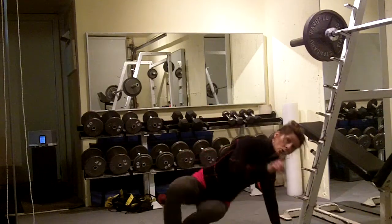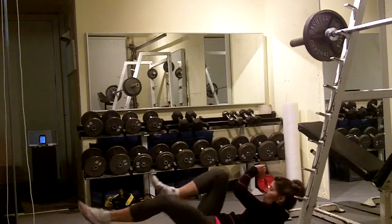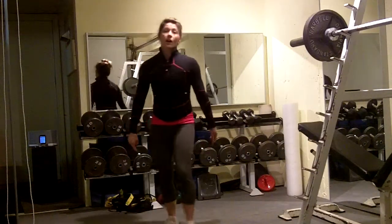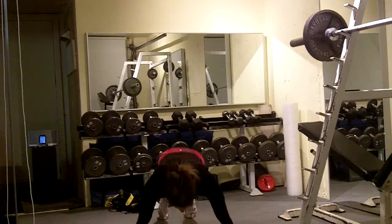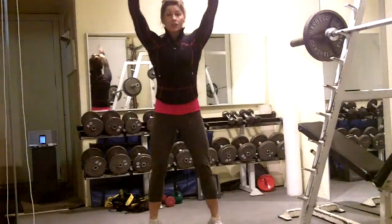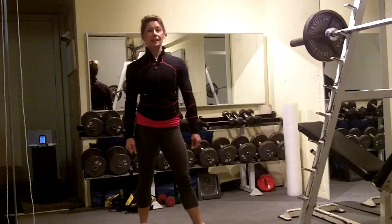You're going to do 2 bicycle crunches — that's 2 per leg, 4 total. And you're going to finish off with 1 burpee. A burpee looks like this. You can add the push-up if you want. If you don't want to do the full burpee, just do a full body extension, and then back to the speed skaters.